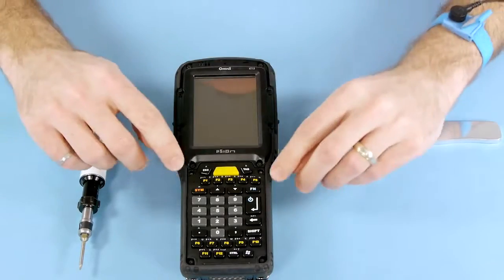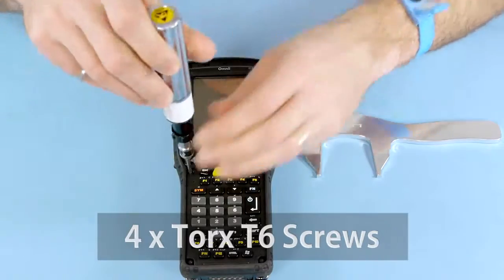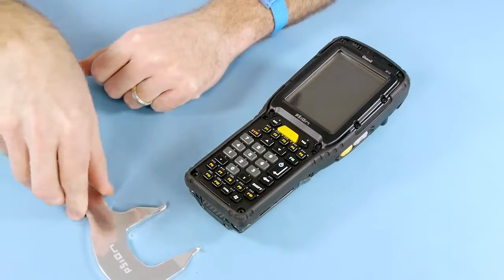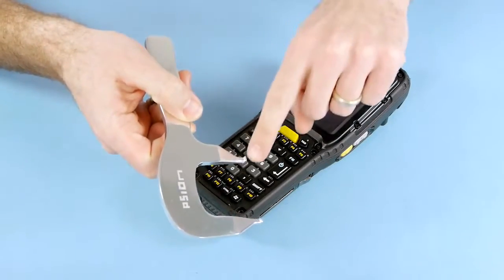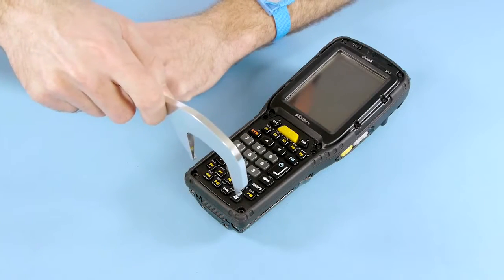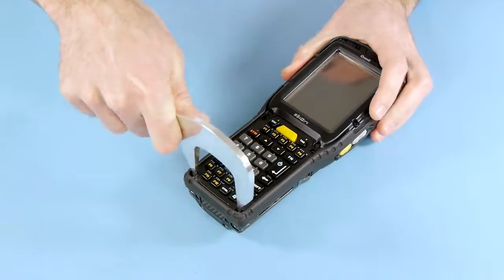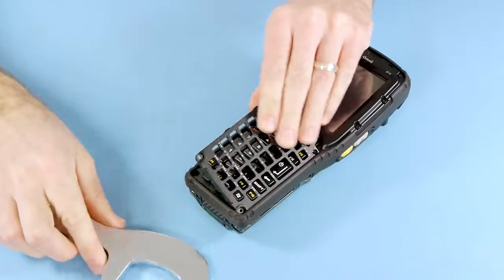The first step in the process is to remove the four screws around the bezel. We're now ready to remove the keypad bezel using the keypad removal tool. Ensure the two tabs on the keypad removal tool are fully engaged into the bezel, and once they're fully engaged, push the tool up towards the display. Once you're engaged, rotate the handle upwards, and the bezel comes out of the housing.